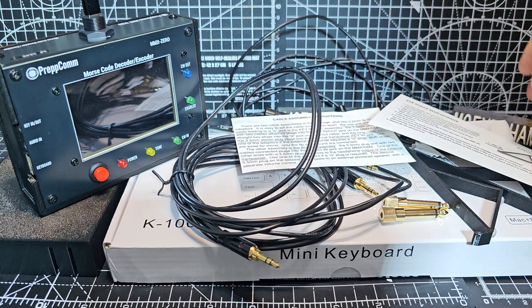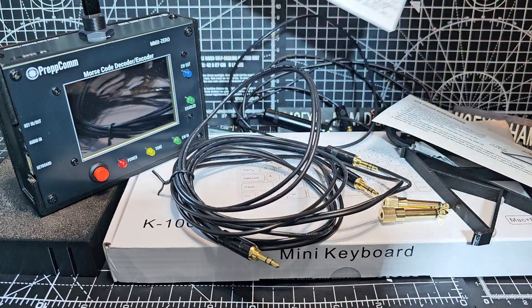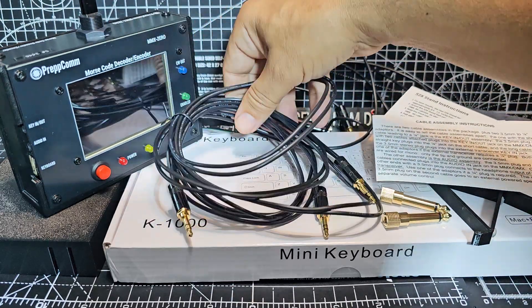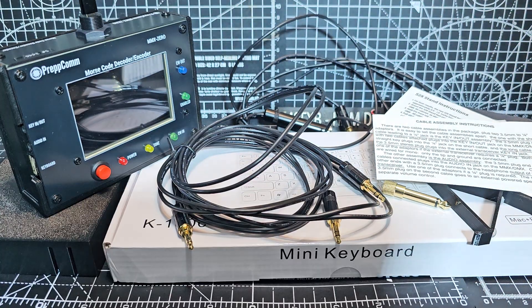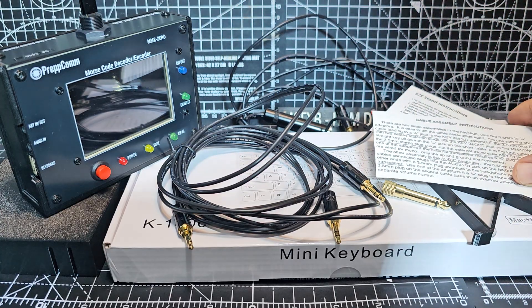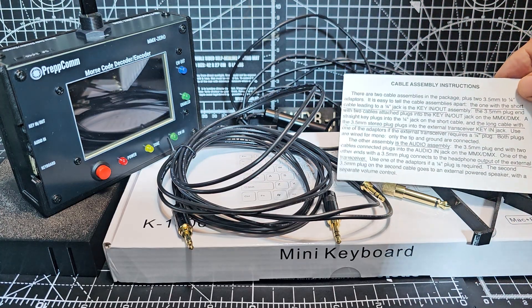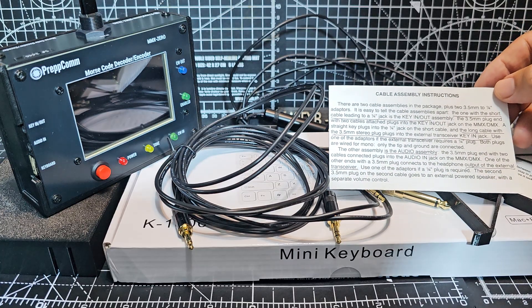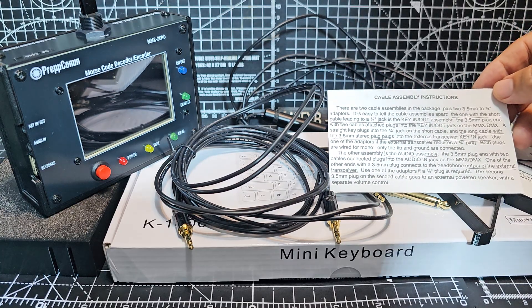I've been reading about the difference between the two cable selections. I feel that this cable here is more designed for the DMX40 model. There are two cables and I've underlined what it says — the one with the short cable leading to a one quarter inch jack is the key out assembly.